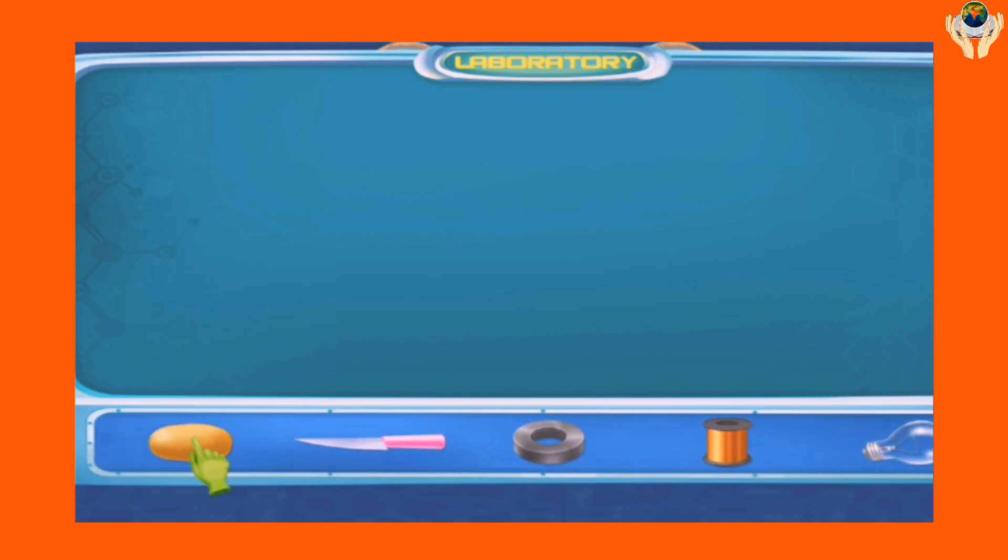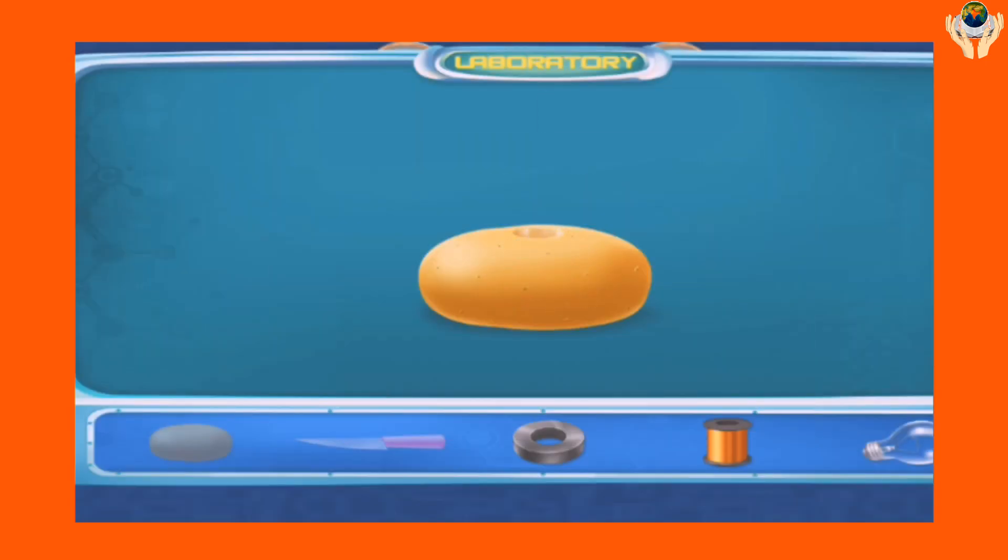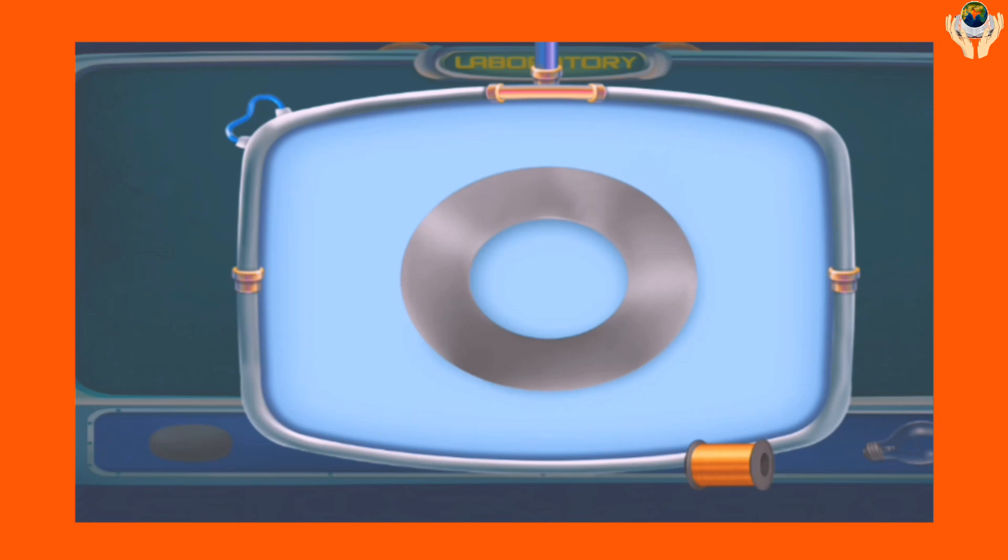Take a potato. Now take a knife and make a small hole inside the potato, enough to fit a bulb. Take two magnets and place them on each side of the potato. Take a copper wire and insert it into the magnets, with the ends inserted into the potato.